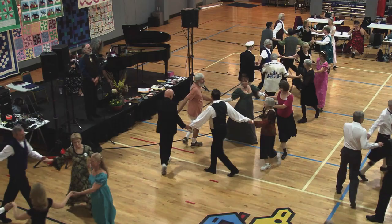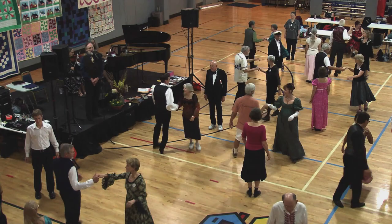Face right, right-hand turn. Left-hand turn in the middle. Three quarters, man tuck in, to face down. Lead down, cast round.